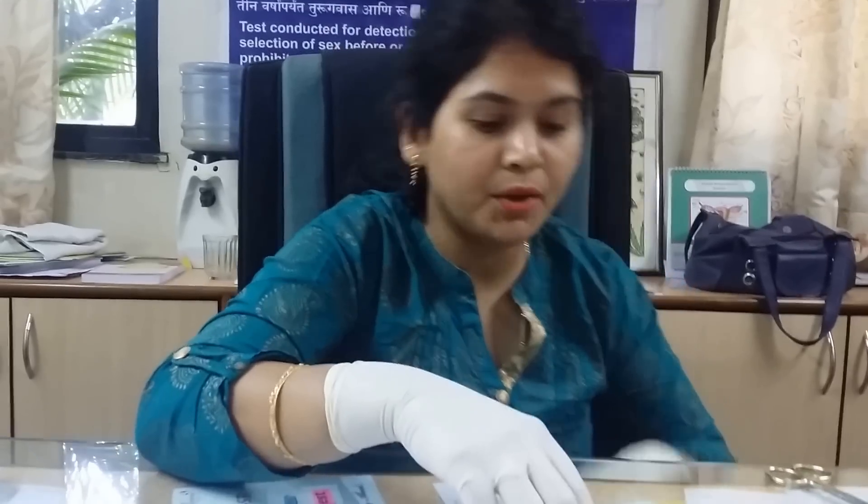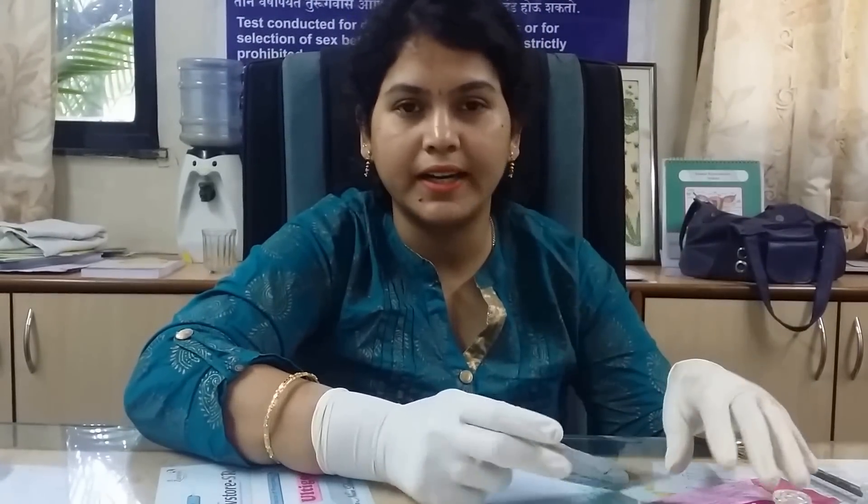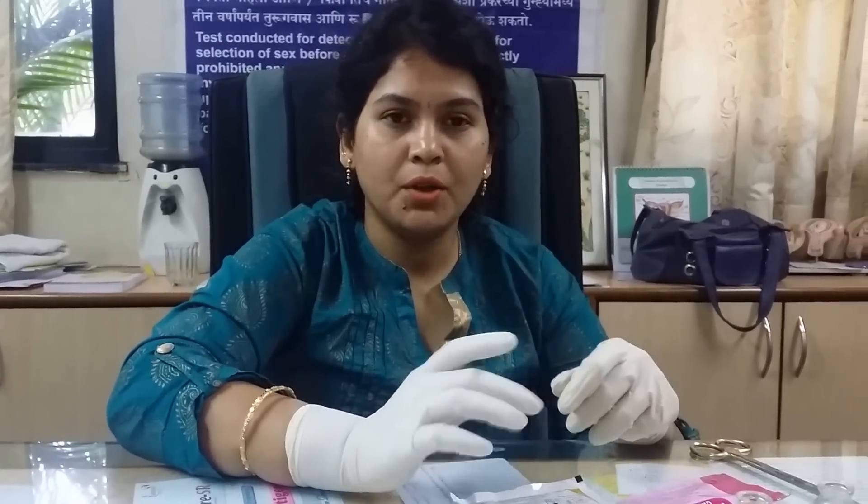Some of the important things that you should keep in mind: there are many kits available in the market of many brands. Almost all are good — all are 99% accurate. You can use any one of them. When you buy them, make sure that they are within the expiry date.